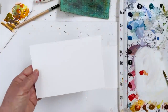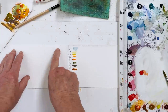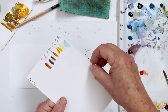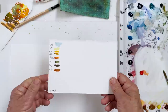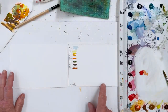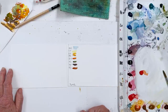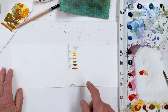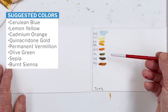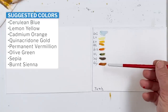The size of this is seven by four and a half inches, and I've cut that to size. Next to that I've got another slightly damaged piece of old paper to do my colour testing on as I go along. I've quickly swatched out the colours I'm planning to use: Cerulean Blue, Lemon Yellow, Cadmium Orange, Quinacridone Gold, Permanent Vermilion, Olive Green, Sepia, and Burnt Sienna.